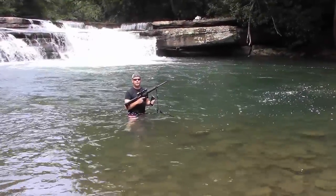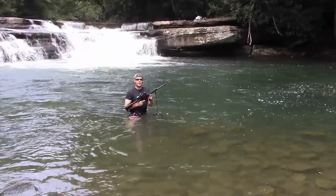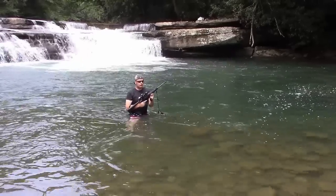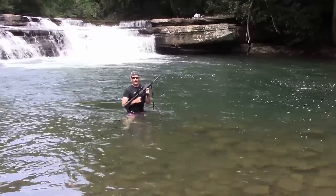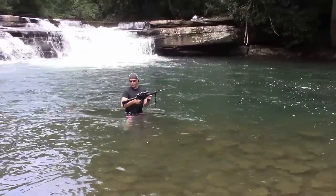Hey guys, Greg Dunn here. This is one of my other videos. I've tried a lot to bring up water, but this time I'm using my R15. It's one that I built myself. That's really special about it.